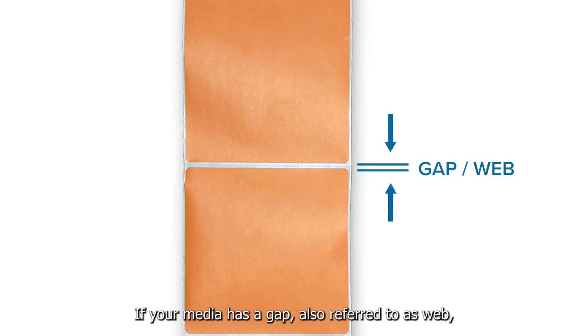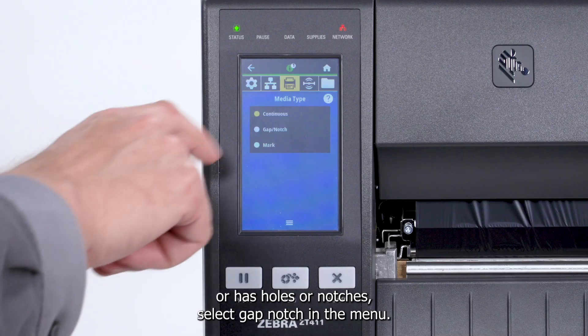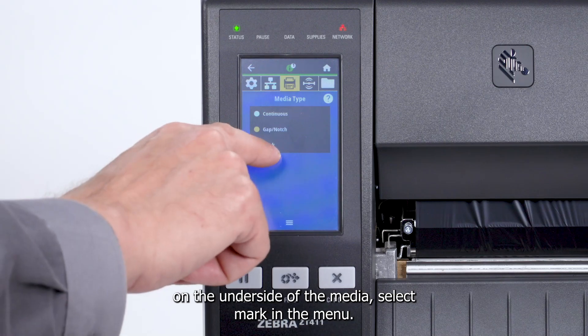If your media has a gap, also referred to as web, or has holes or notches, select Gap Notch in the menu. If your media has a black mark on the underside of the media, select Mark in the menu.